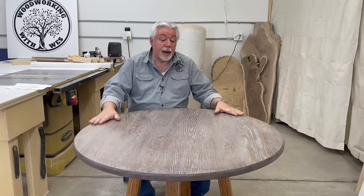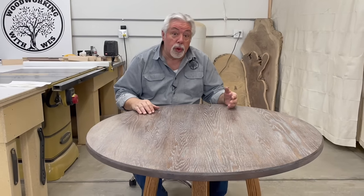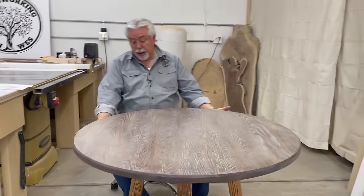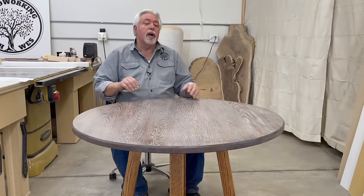We went ahead and made a round oak table. If you make a round table, you can make it any kind of wood you want, but we wanted to make ours oak like the one we saw. The one we saw online was over $2,500 — unbelievable how much money it was. Follow along as I build this table and at the end I'll add up how much money I spent so you can see how much you can save.